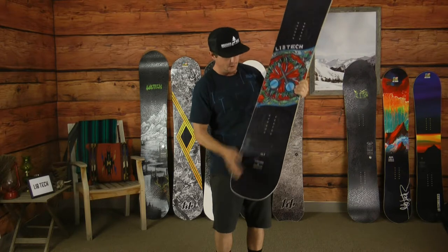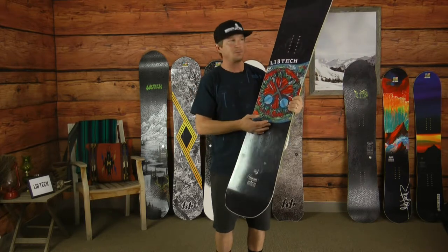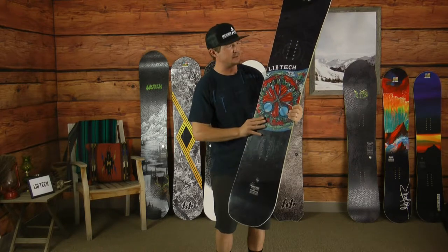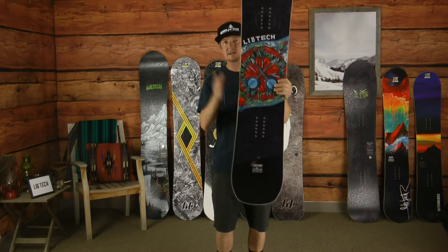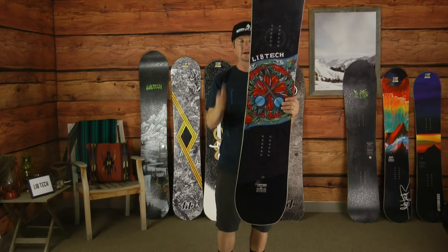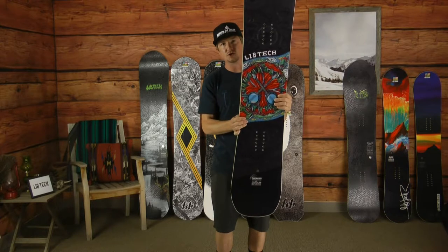With Eric's board, you have horsepower construction where we use basalt fiber rather than fiberglass, so it's nice lightweight, poppy, and really responsive. Lib Tech's patented magnetraction is your serrated sidewall where you're getting additional contact points to provide more edge control.